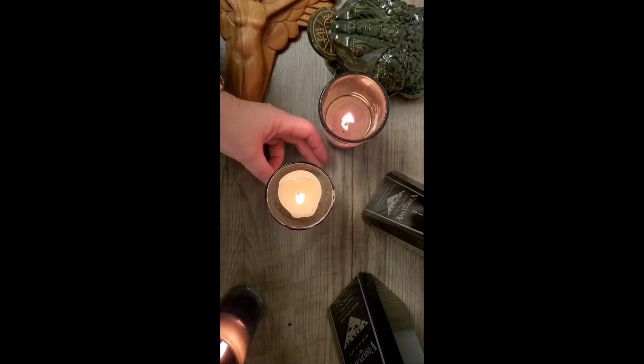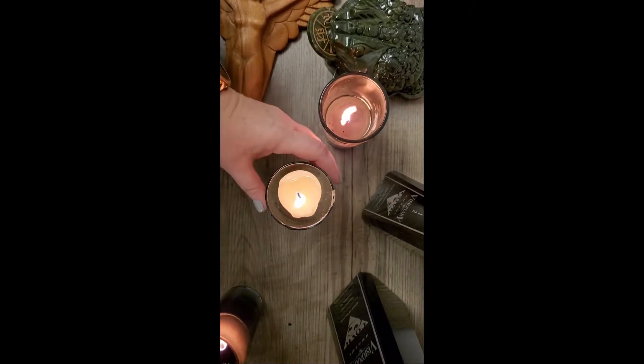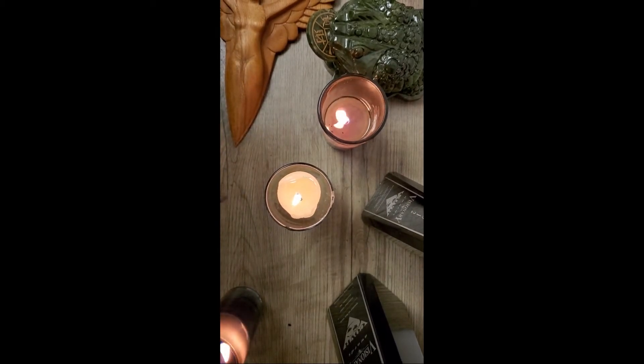And sometimes the glass, the bottom of the glass is a little bit wobbly. So this is the way you get your candle in the center, your wick in the center.